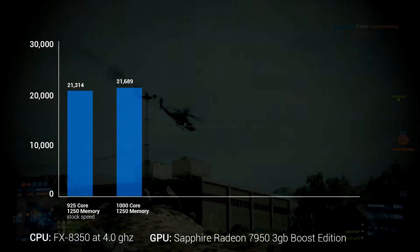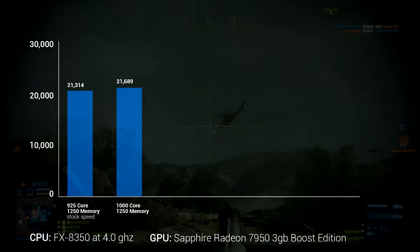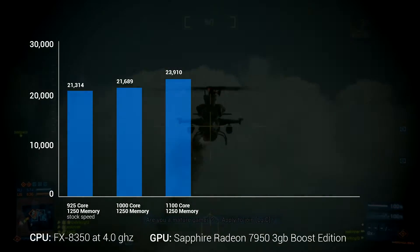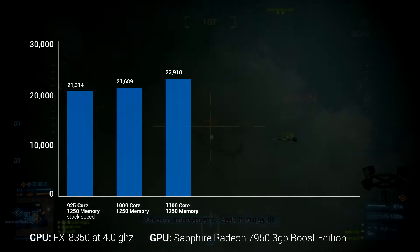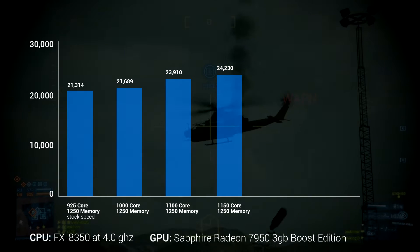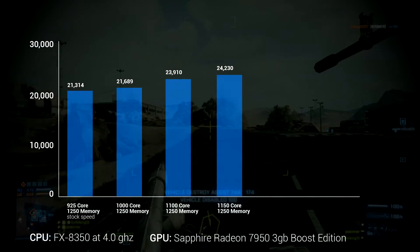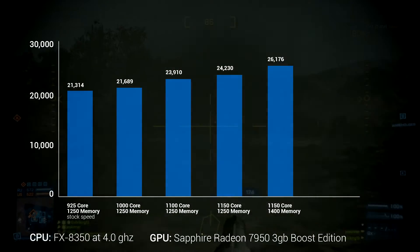Then I bumped the core up to 1,100MHz, keeping the memory at 1,250MHz, and got a score of 23,910 — a significant bump. Next, I pushed the core further to 1,150MHz, still at stock memory, scoring 24,230. Then I kept the core at 1,150MHz and bumped the memory up to 1,400MHz, getting a score of 26,176.